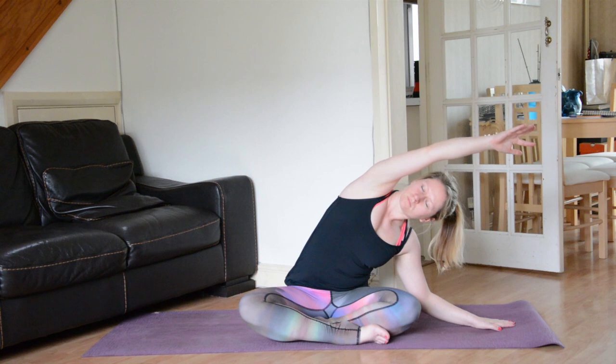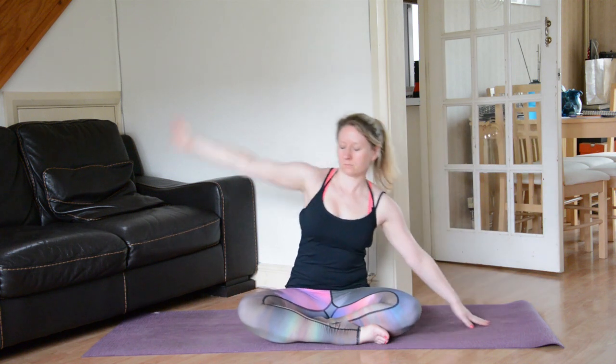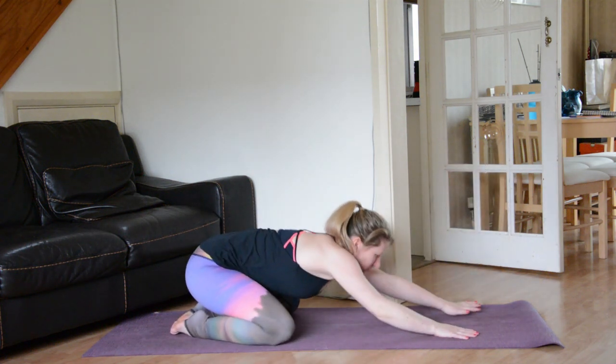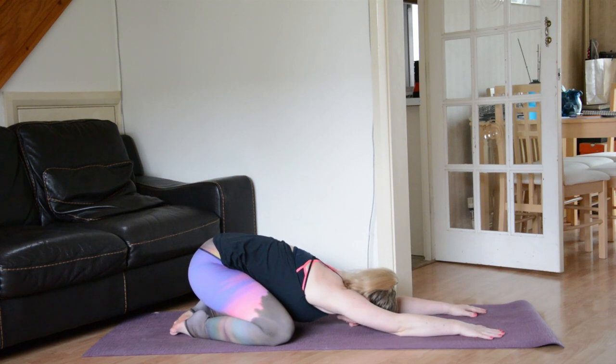Inhale coming back to centre, and then allow yourself to find Balasana, Child's Pose. You can bring your big toes to touch; knees can be either together or apart, whatever feels best. Allow the fingertips to creep towards the front of the mat and allow the forehead to come down towards the mat. Focus on the breath, bringing the breath a little bit deeper into the belly now, focusing on opening up the back space of the body. On each inhale find a little bit more length, and on each exhale sink the sit bones down towards the heels a little bit more.